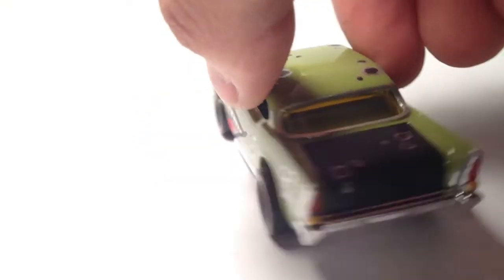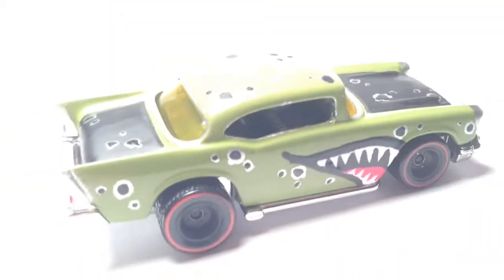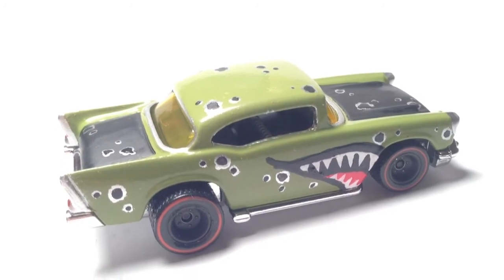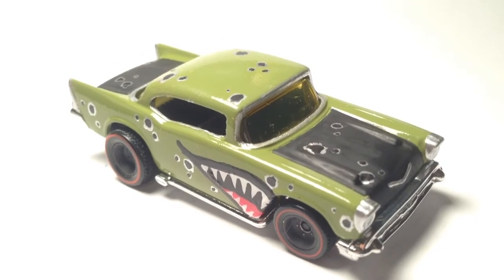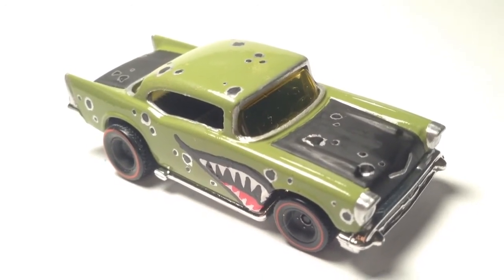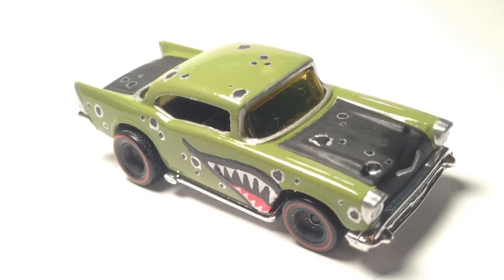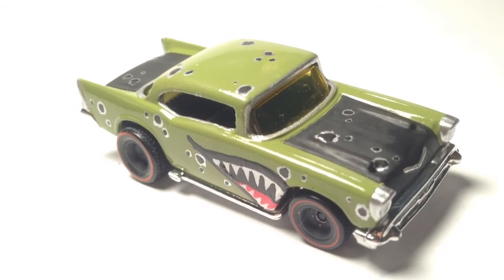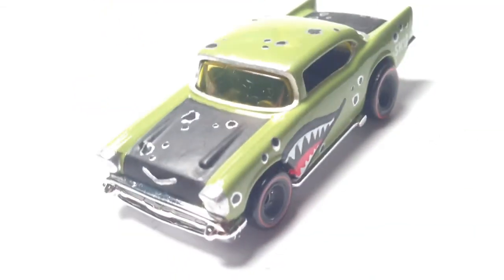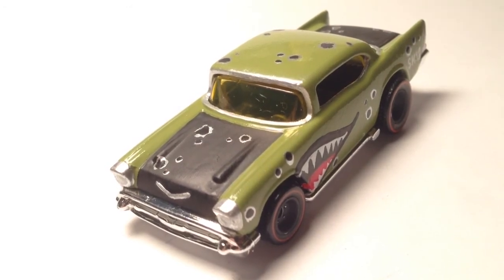Yep, painted the interior also, but not as much detail there. That's what we have. Hope you guys are enjoying my videos and I hope you guys continue to be inspired to do your own customs — I look forward to seeing them. Thank you so much for the support. Once again, this is Mr. Sensitivity signing off, saying take care and God bless, and as always thanks again for watching.